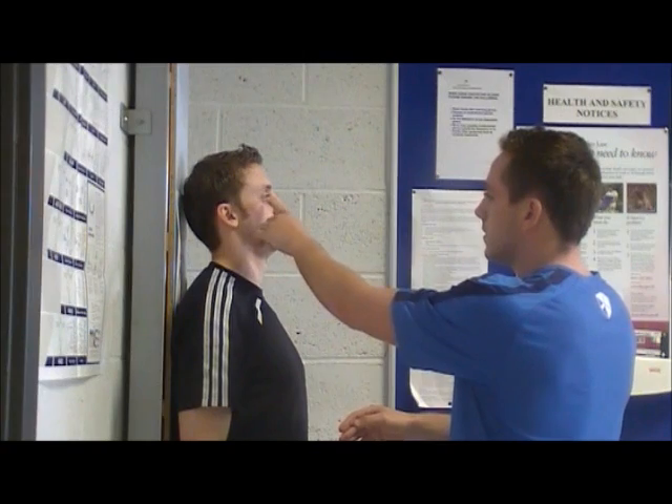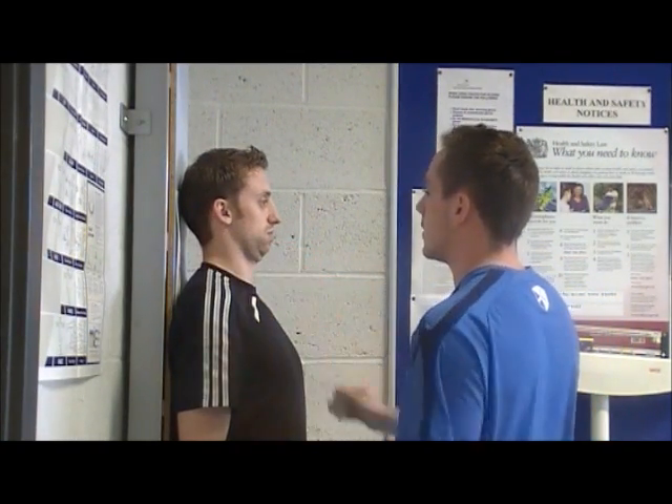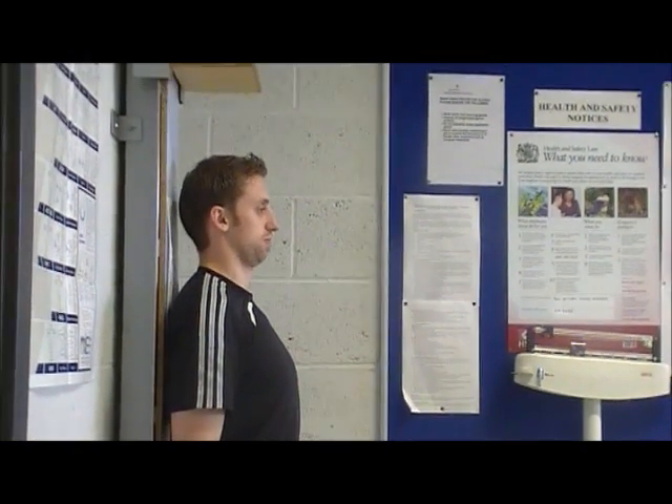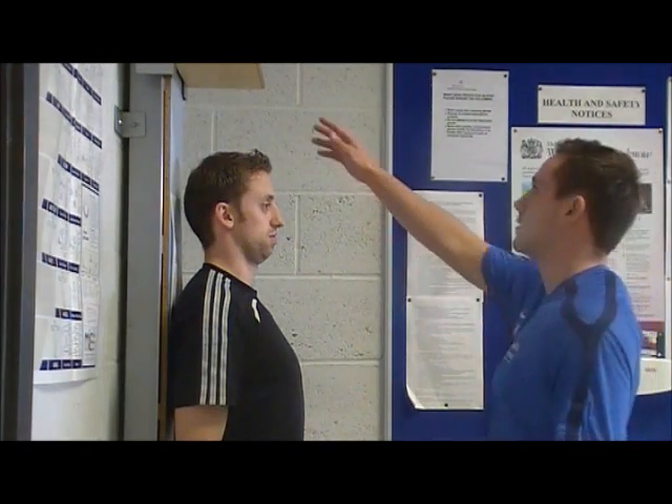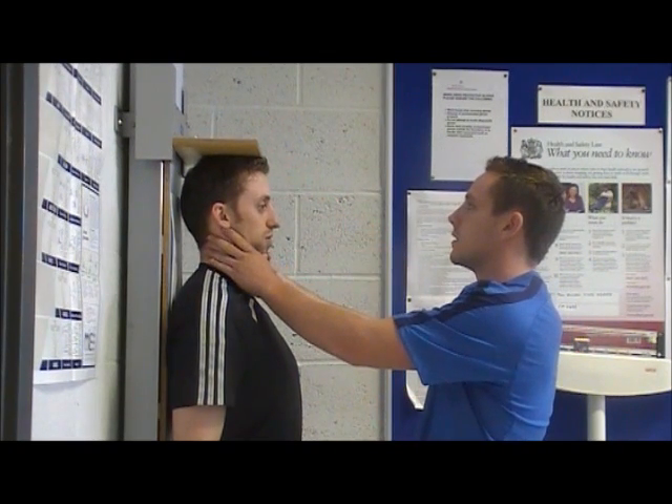Next, line up the middle of their ear with their eyes. Then gently place your hands around their chin and lower the boom onto their head. Be careful not to lower it too fast.